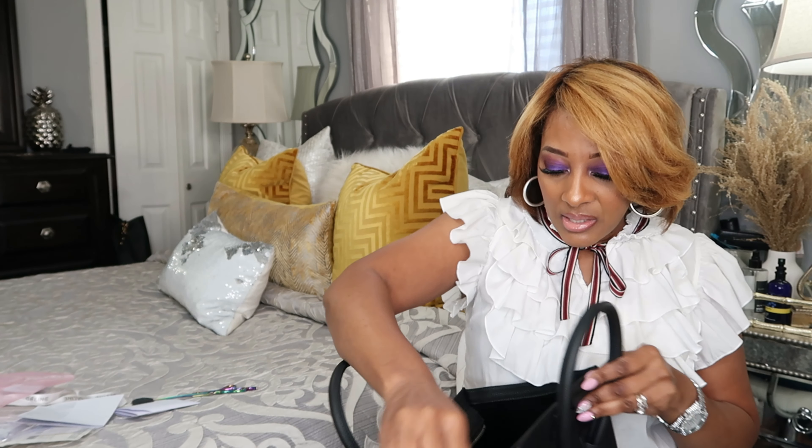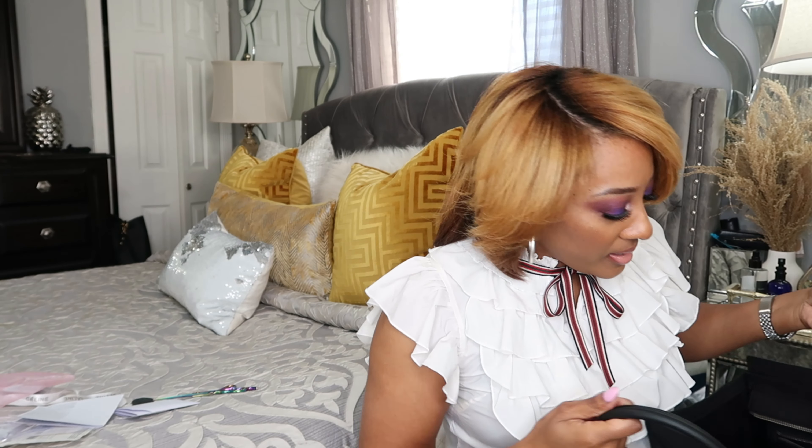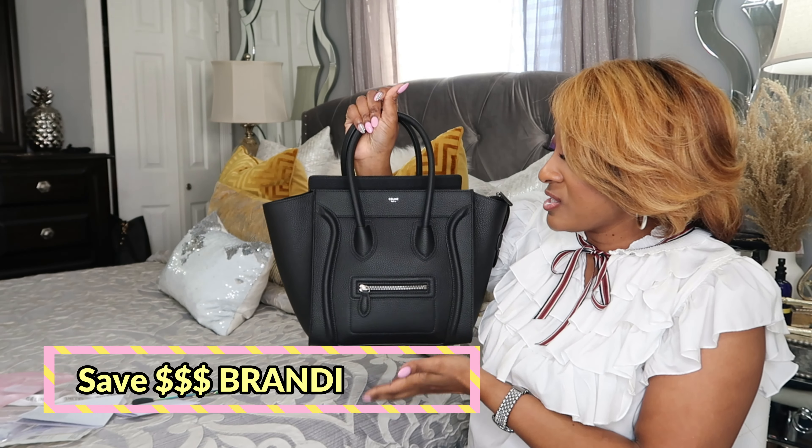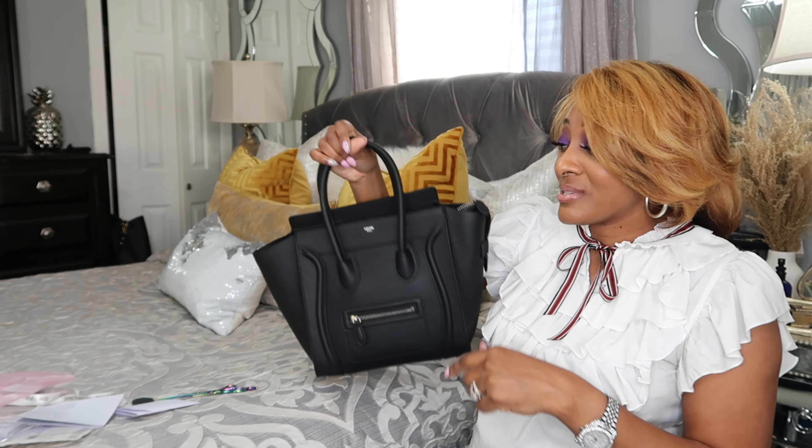Let's talk about this zipper. On the inside, you have a pocket — it's probably to the middle of my hand deep, about that deep from here to the end of my fingers. You can put stuff in it. So what I'm going to do is transfer the stuff from my old purse into this new purse. I'm excited!